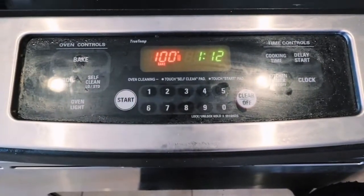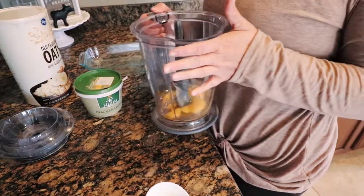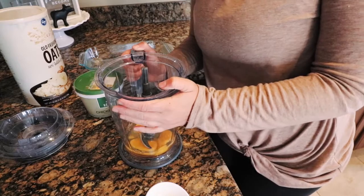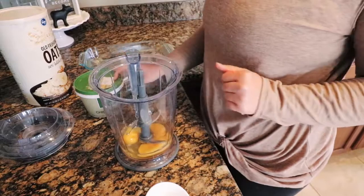Preheat your oven to 325. You can use any blender you have — a food processor. I have this lovely little Ninja, and depending on size you might need more than one of these, so choose wisely.